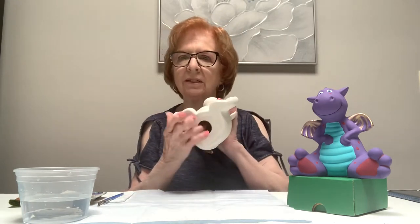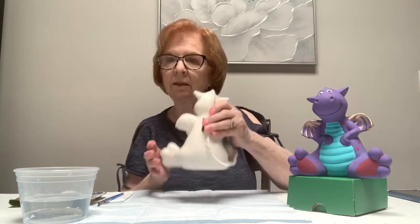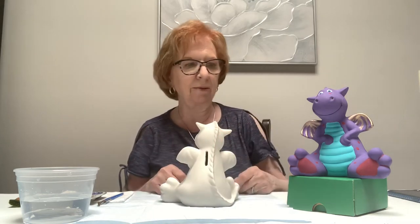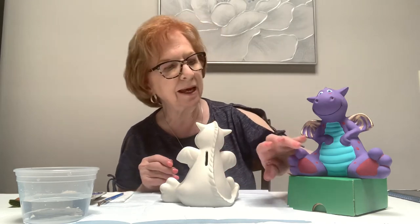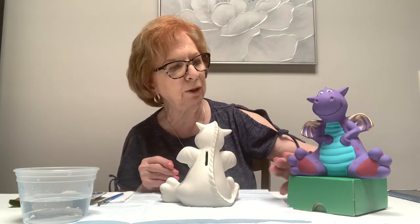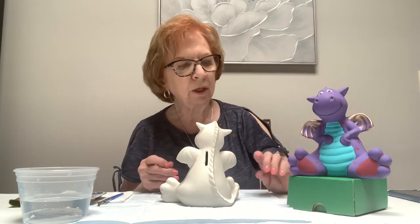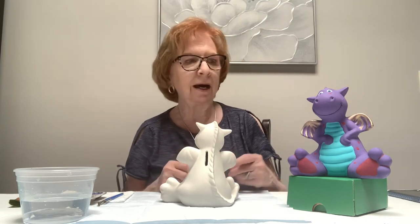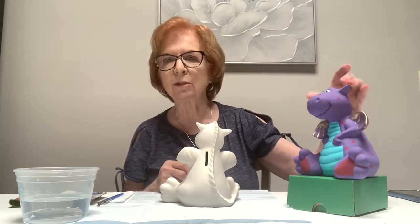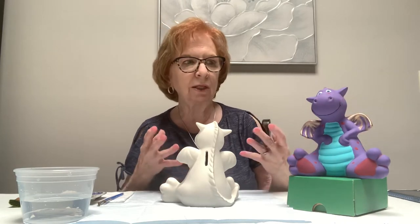Take the stopper out of the bottom — I already did, unless it's separate. Don't put it in until you're finished because we don't want to be painting it. The colors I gave you are turquoise, blue, purple, red, gold, white, and black. This is your piece so you can paint it however you choose.